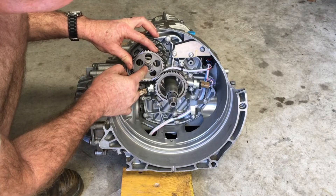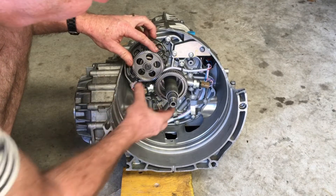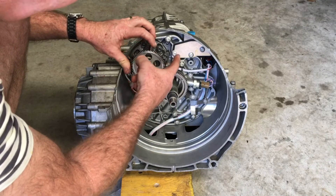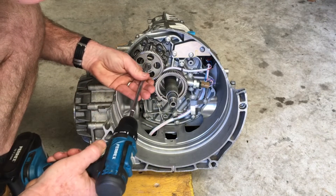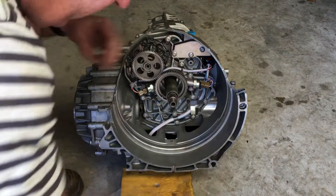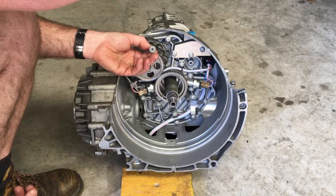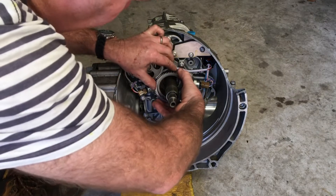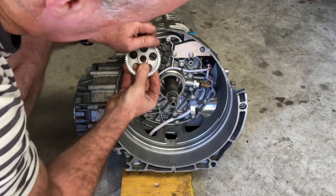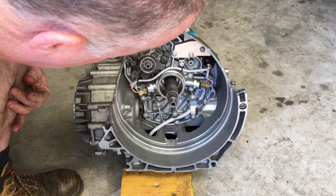To remove the pump, the first thing we need to do is remove this screw here so we can pull off the sprocket. I wouldn't pull it straight off — I'd leave it on and jam a rag in here to hold it in place while removing the screw. That screw is an M6, so on install I'm going to use 10 Nm — that's a class 8.8. Once the screw is out, the sprocket is splined on quite tightly but will just come off, giving us access to the pump screws underneath.